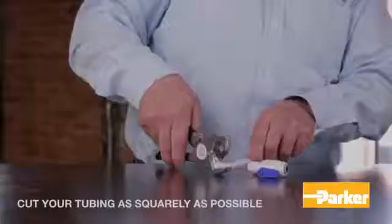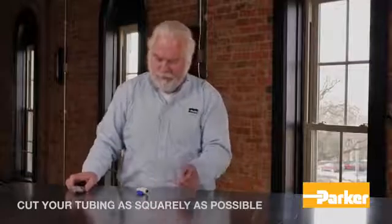Begin by cutting your tubing as squarely as possible, allowing at most 15 degrees of variance.